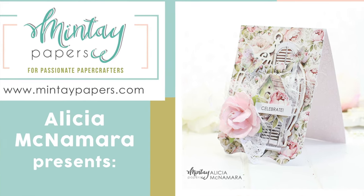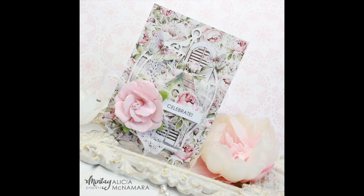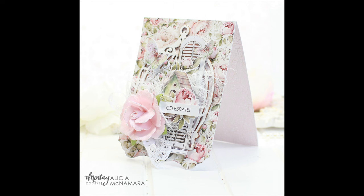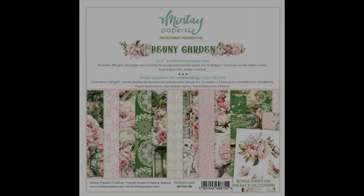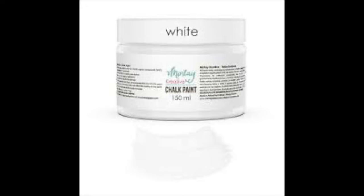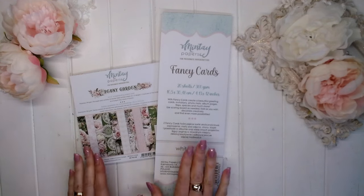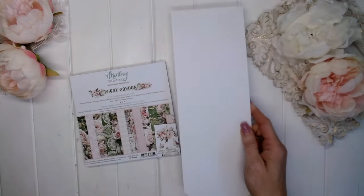Hi, it's Alicia and welcome to the Mintay Papers YouTube channel. Today I'm sharing a beautiful card that I created with the Mintay Peony Garden 6x6 paper pad. This is a quick and easy card to create using the beautiful Peony Garden papers. I'm also using the Fancy Cards as the base of my card, the birdcage chippies, the Mintay chalk paint in white, and the All Occasions sentiments.